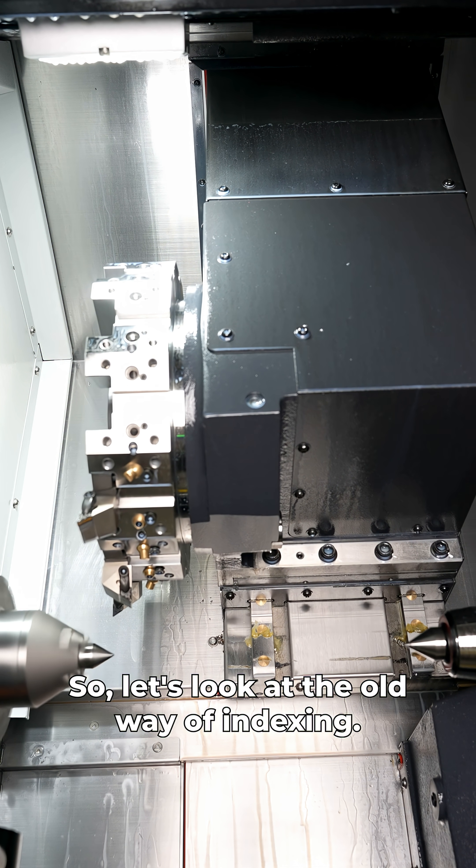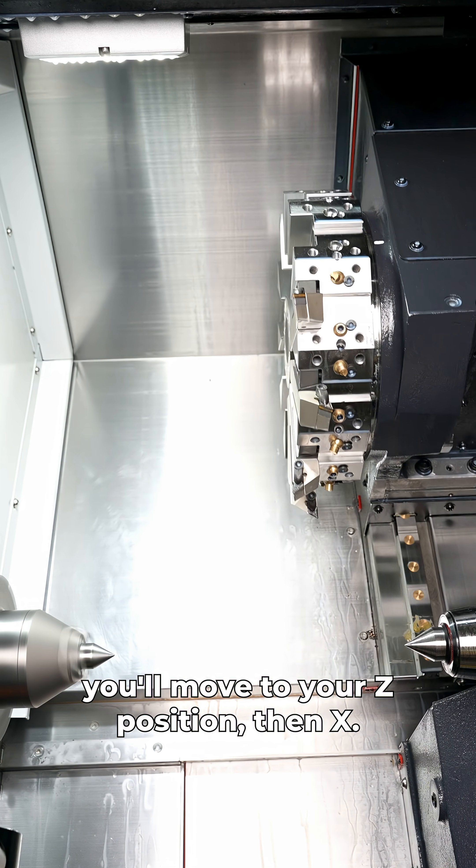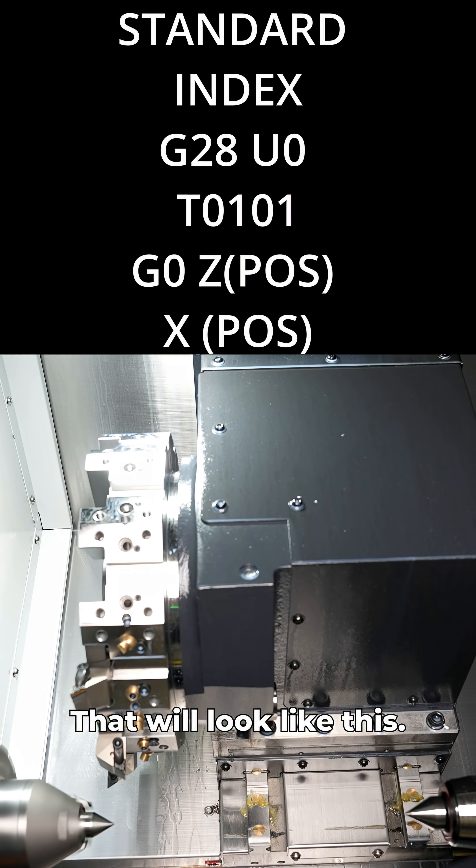Let's look at the old way of indexing. You'll wrap it up, you'll index, you'll move to your Z position, then X. That will look like this.